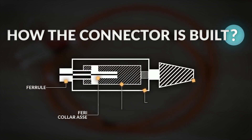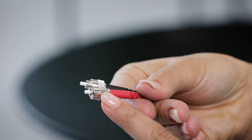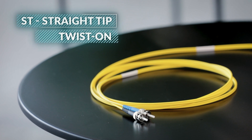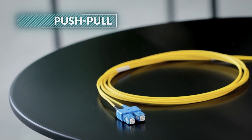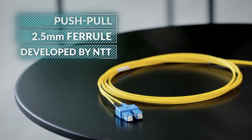At the physical contact, we have a ferrule that is aligned within a sleeve with another ferrule. The FC connector has a threaded body and was designed to work in high vibration environments. The name comes from ferrule connector, fiber channel, or, as its inventor called it, field assembly connector. The ST, or straight tip, has a twist-on coupling type and was one of the first connectors to be used. The SC stands for subscriber connector or square connector and uses a push-pull mechanism, which is much easier to handle than the FC. It uses a 2.5 mm ferrule and was developed by NTT.